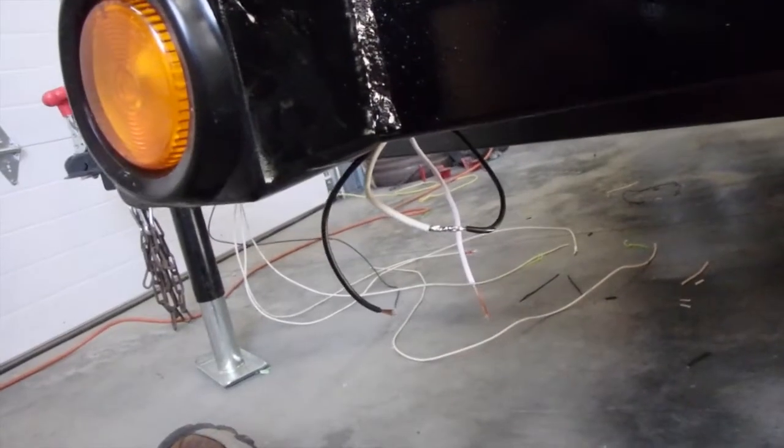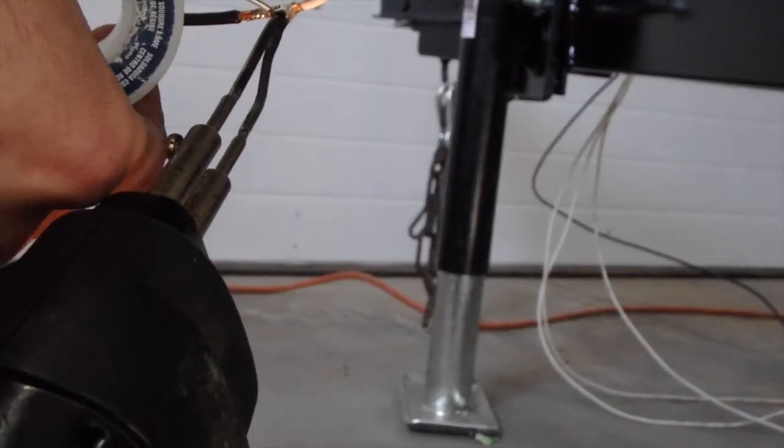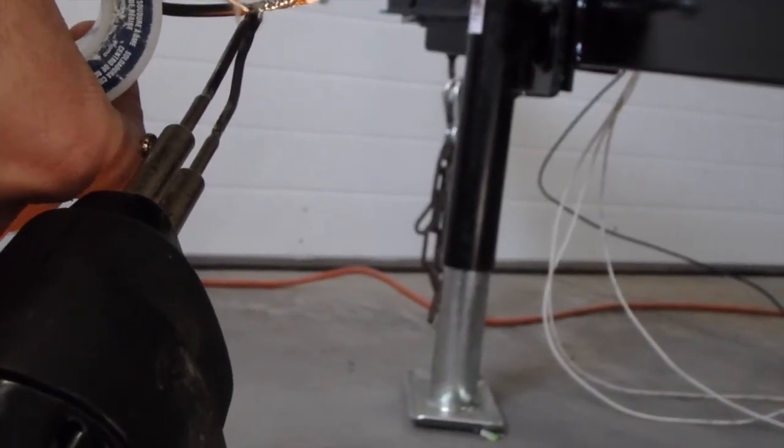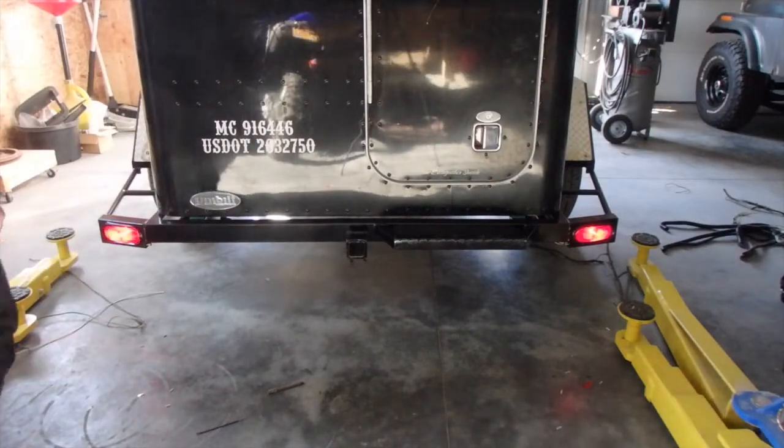I'm finishing up the last little bit of wiring on this trailer for the taillights and the marker lights. Some more soldering, a little heat shrink tubing, and then I'll be able to hook up the connector for the truck, so then it's ready to tow.